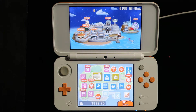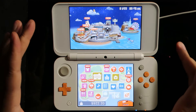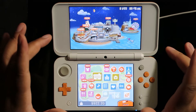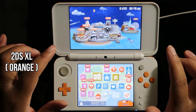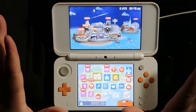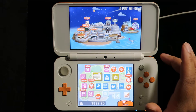First, before you start, you obviously need a Nintendo DS or any one from the series. The one that I have here is a 2DS XL — it was the last model. There was also a blue one and a turquoise one, but it's the last model before they discontinued the whole Nintendo DS series.